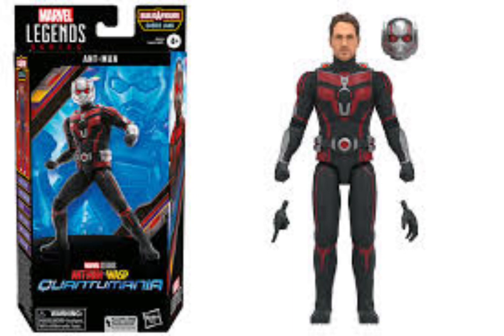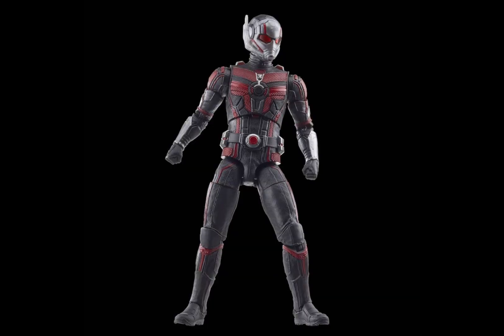So we got Ant-Man here. We can see him with the box. It's a new design with his helmet and it's pretty blurred out. Looking at another picture, you can see it more clearly and it looks really dope. I like the colors and the helmet. I like the new design.